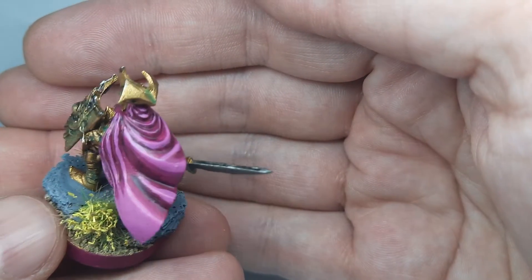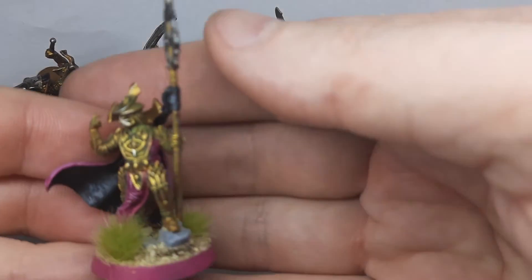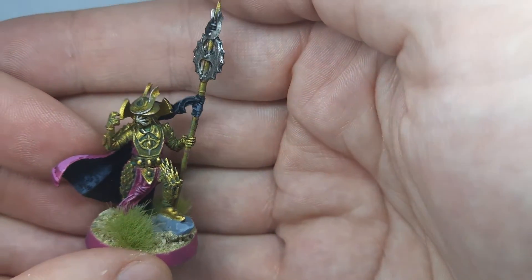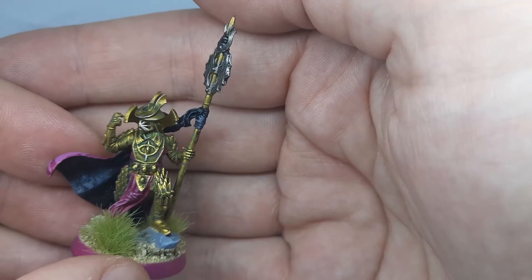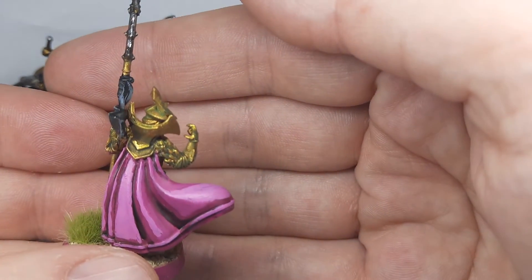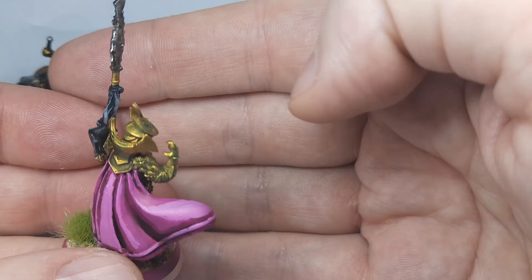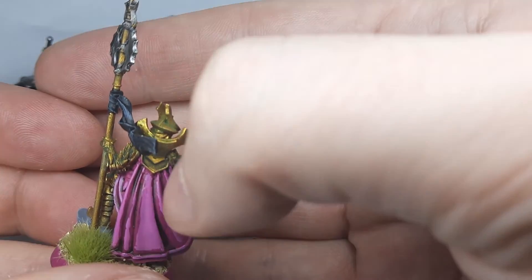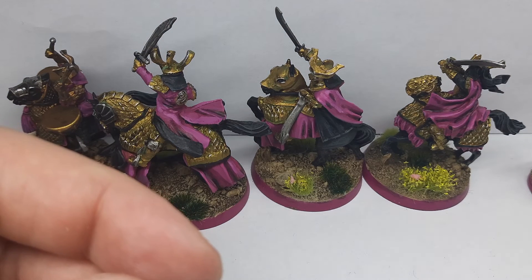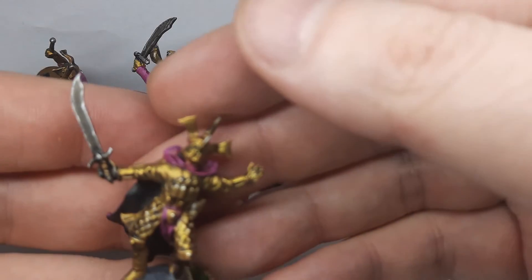This guy kind of looks like a snail! And then Bro Gear — I highlighted his metal a bit more and blended the cloak more. The middle part is still not perfect — I blended one side but forgot to blend the other side well.